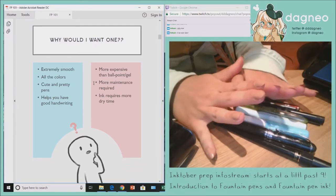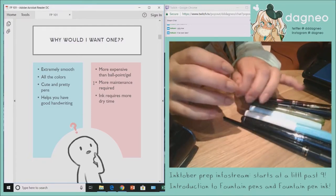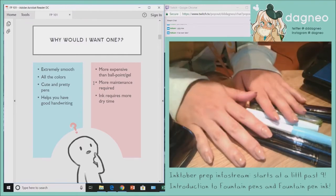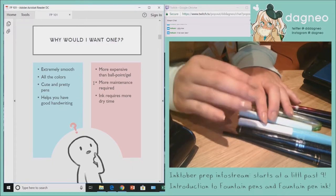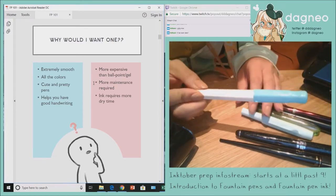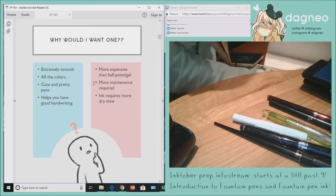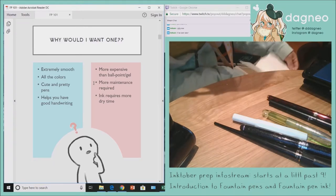So why would you want a fountain pen to begin with? The biggest reason — and the reason I personally love them — is because it is so extremely smooth to write with. I like to give this analogy: writing with a ballpoint pen is like using sunscreen on your skin, a gel pen would be like lotion, and writing with a fountain pen is straight-up oil on your skin. It is just so comfortable to write with.